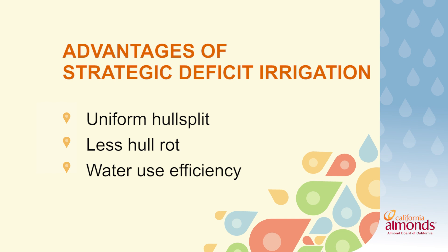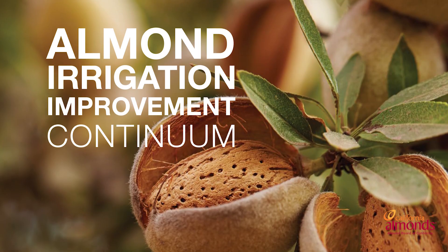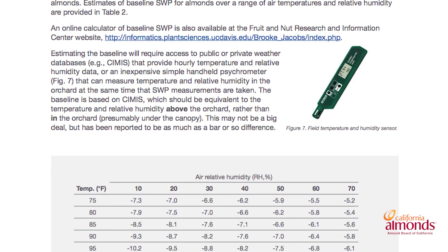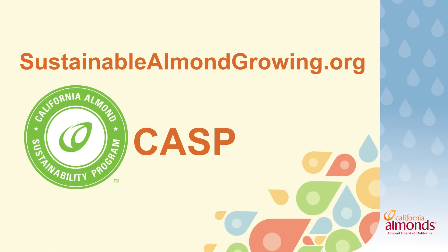If you have questions on this, be sure to check out the irrigation continuum on page 136, which covers everything that Luke has talked about, as well as the free irrigation calculator at sustainablealmondgrowing.org.